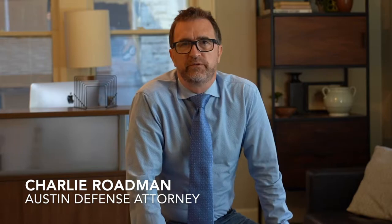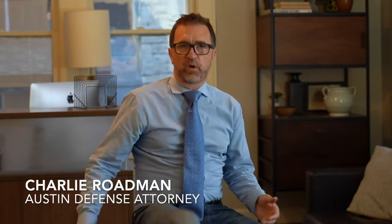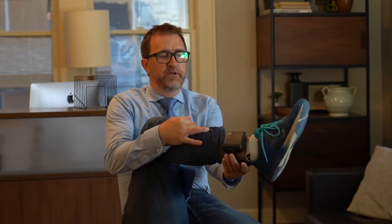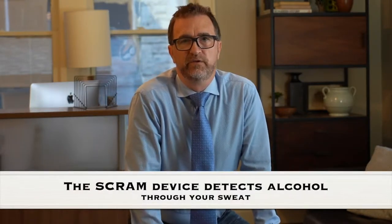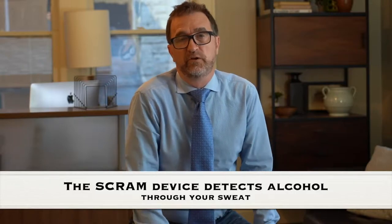Hi, I'm Charlie Redman, Austin criminal defense attorney, and if you're watching this you've probably been ordered to get a SCRAM device. I want to tell you a little bit about what it's like and hopefully make the experience a little bit less painful just by giving you some knowledge about what to expect.